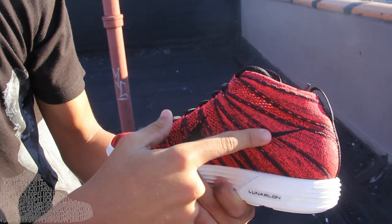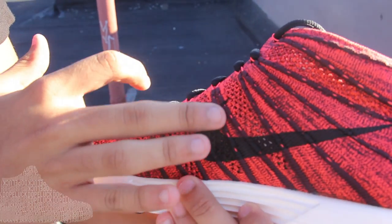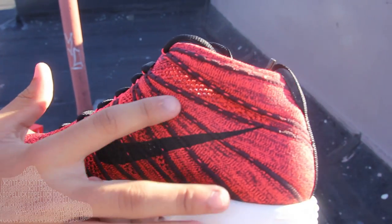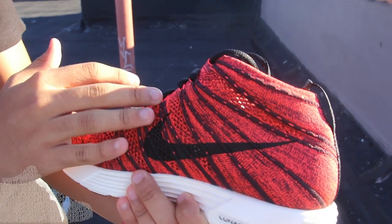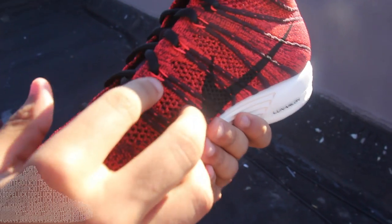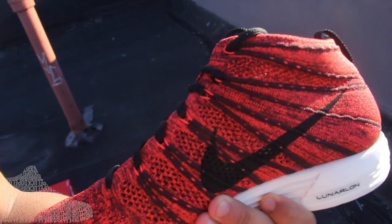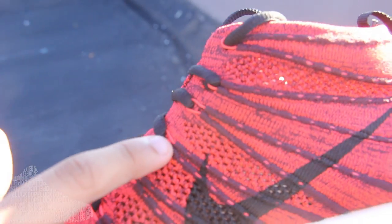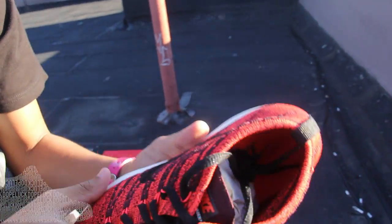Coming around the side, you see the embossed Nike swoosh, which is so dope. It's more like stitched in — you can't really feel the difference. You can really only feel the pockets or the stitchings where the fly wire is coming through. The fly wire is kind of like a hot pink, or maybe flash red they would call it, that holds it all together. It's really ill — fly wire is so dope, it's making changes.